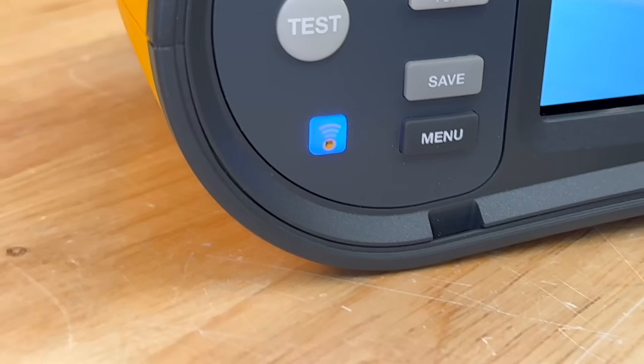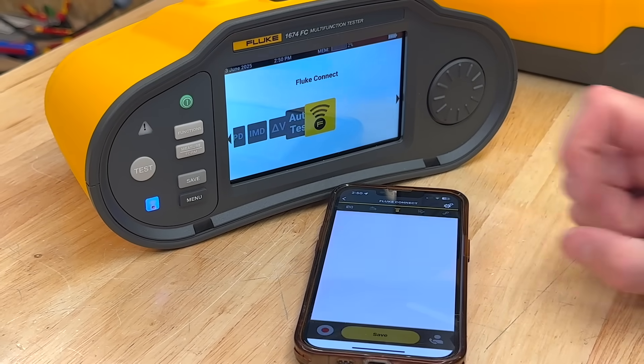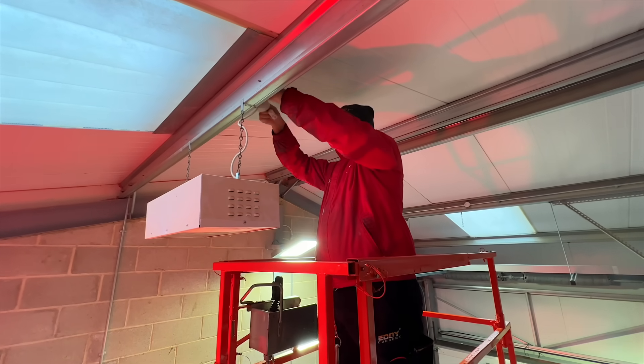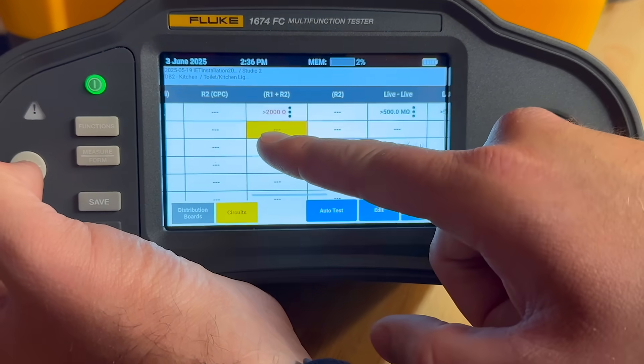The Fluke 1674 FC isn't just a tester — with True Test and Fluke Connect it's a complete workflow. It saves time, keeps you accurate, and gets you out the door quicker, whether you're doing a single cert or a full building rewire. Honestly, it's like having a tidy apprentice: does what you ask, logs every test, and never forgets a result.